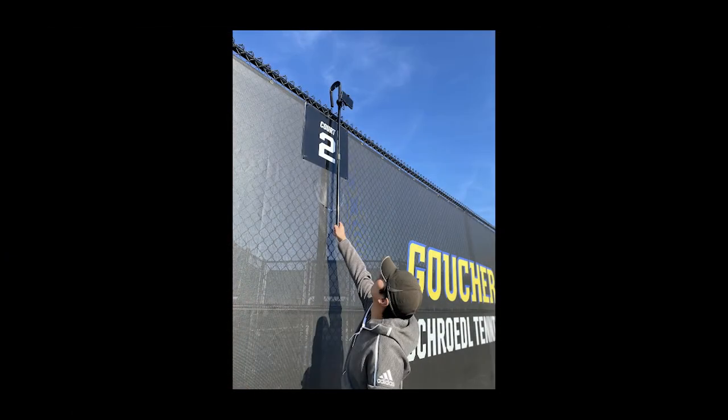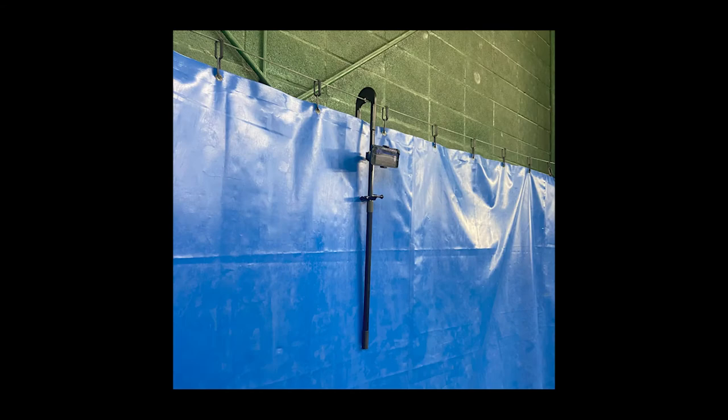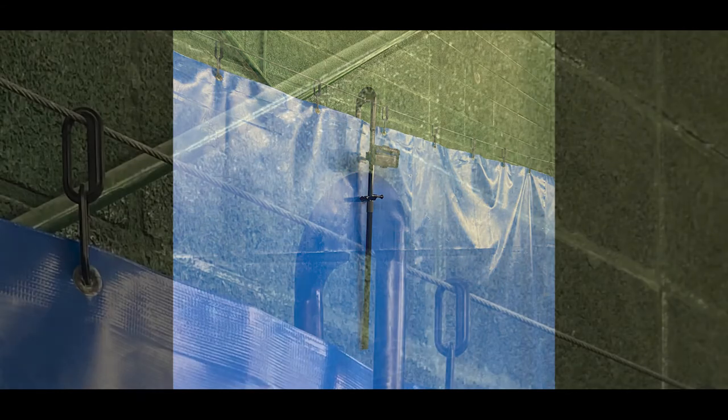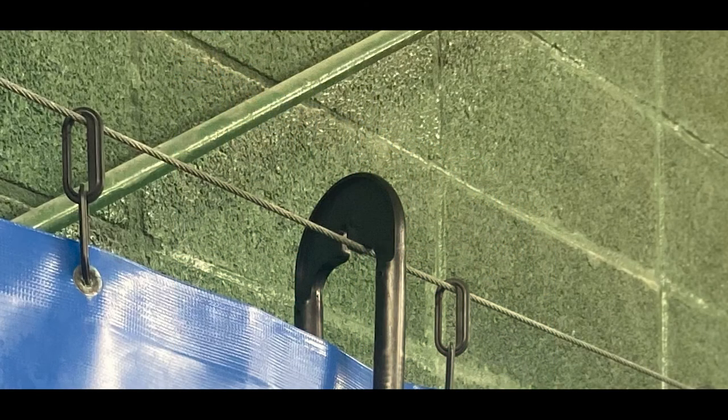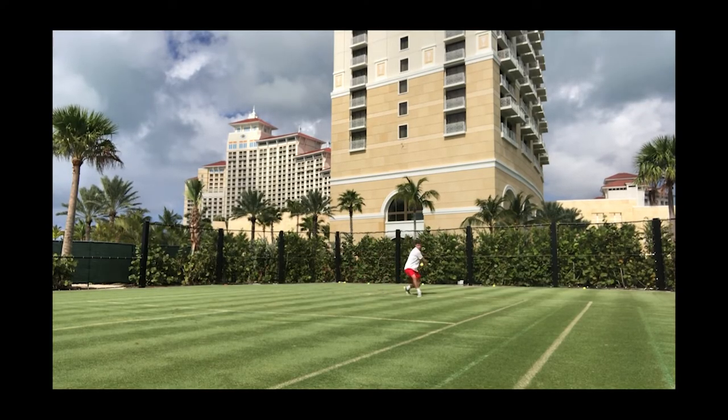The Tennis Mount easily rests on a standard 10-foot tennis fence. Tire fences may require the use of a stand or ladder. To use the Tennis Mount indoors, place the center notch of the hook over the wire. For a different recording view, place the Tennis Mount over the net using the hook center notch.